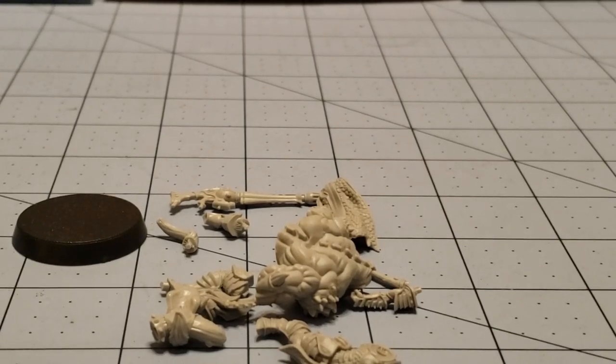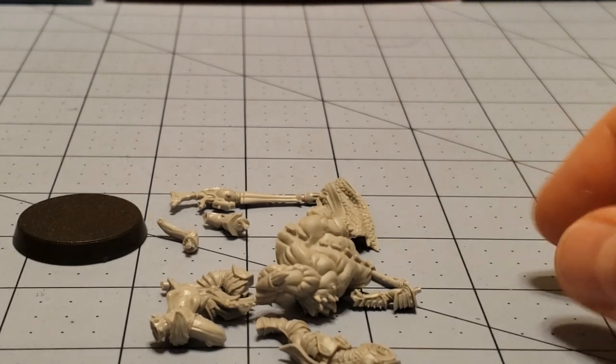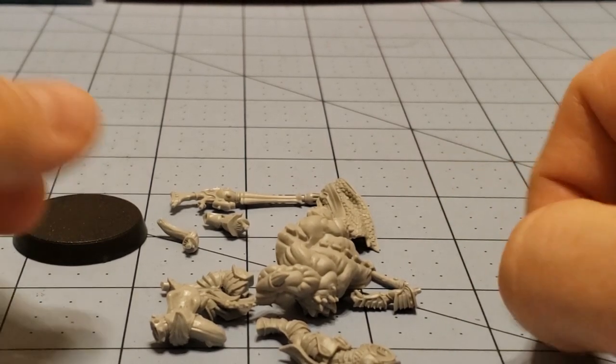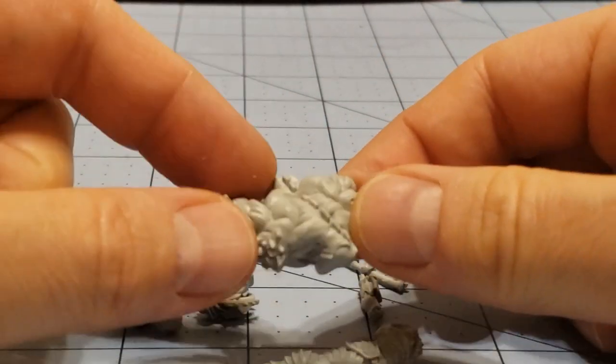Hey everybody, welcome to Obscurities and Miniatures. Today in a bit of sad but true model building news, I have an RTLW model here in front of us that I completely forgot I owned. That's pretty sad.